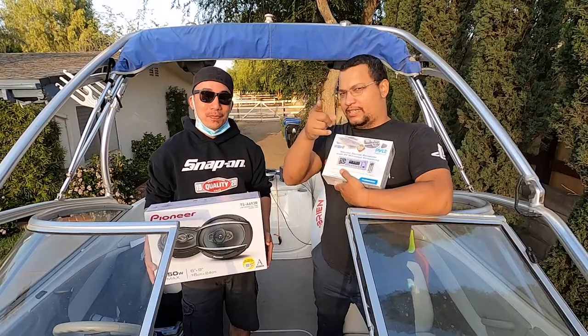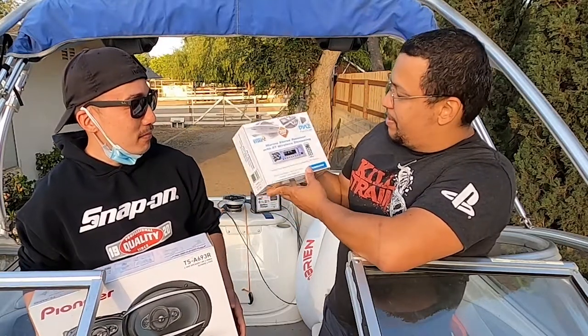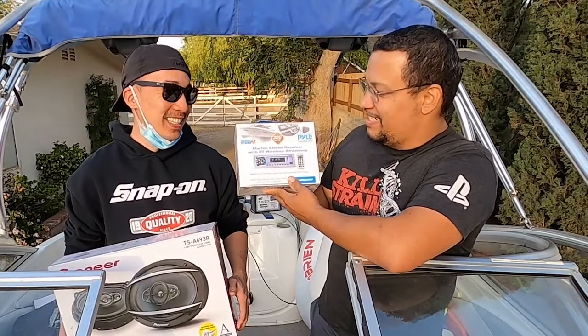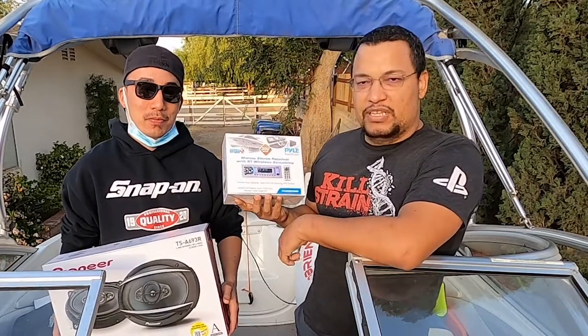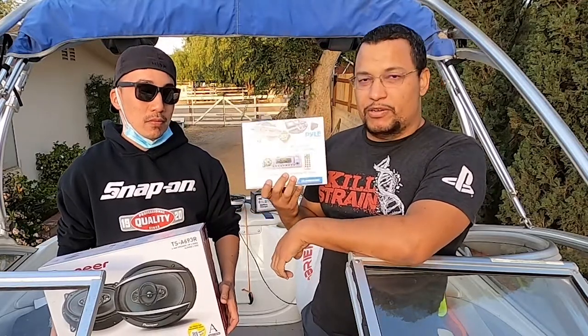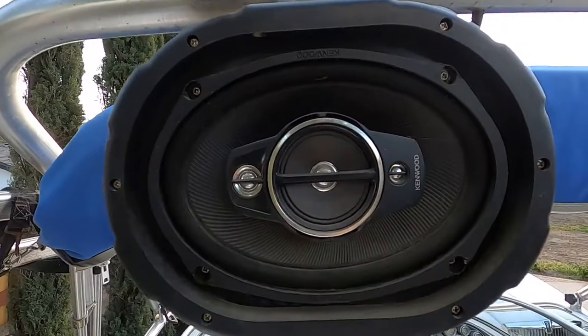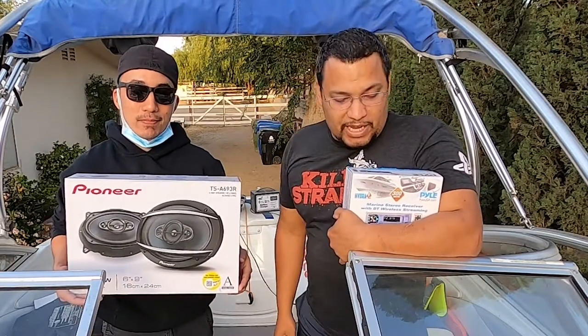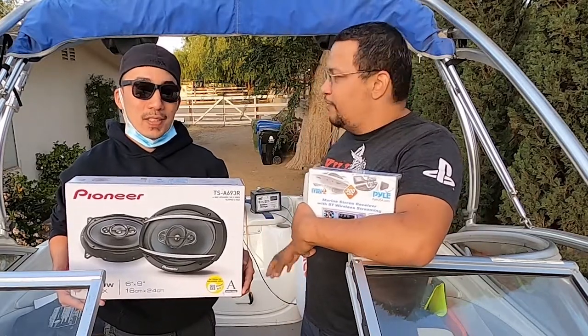All right, so we are losing the sun very fast. But today we are going to be installing a new radio on the boat. It's a marine stereo receiver made by a company called Pyle, and their website is PyleUSA.com. It's got Bluetooth wireless streaming, hardware connections, and an SD card port. We're also replacing some speakers — one of the Kenwoods went bad on the right side. We'll start with the radio first, and then we have some lights to get better visuals.